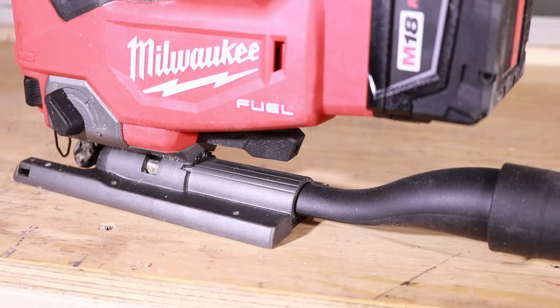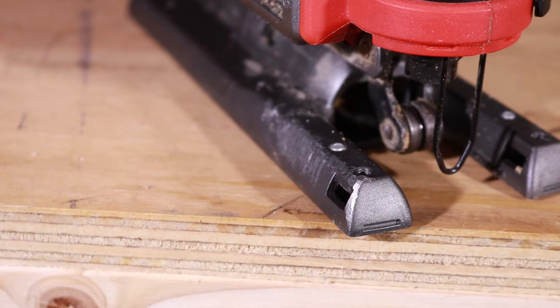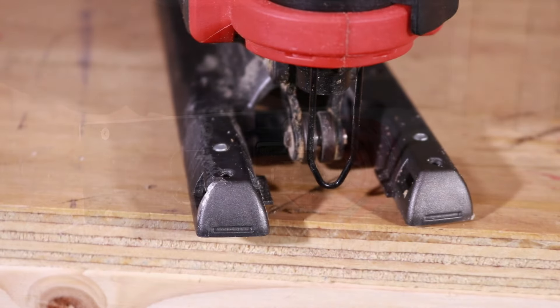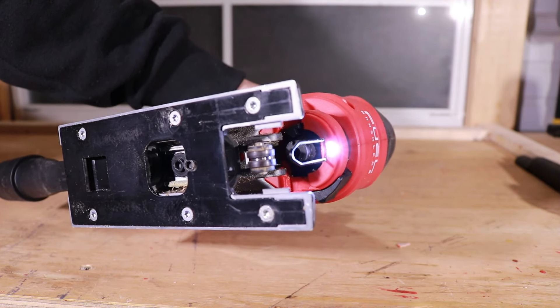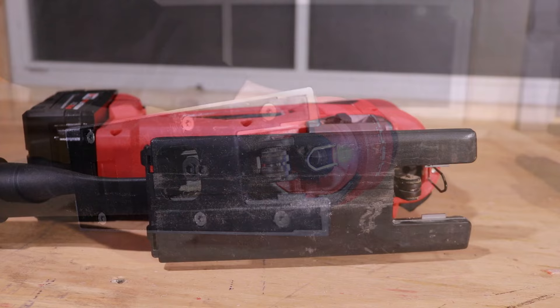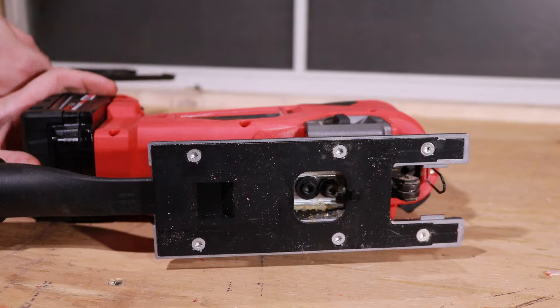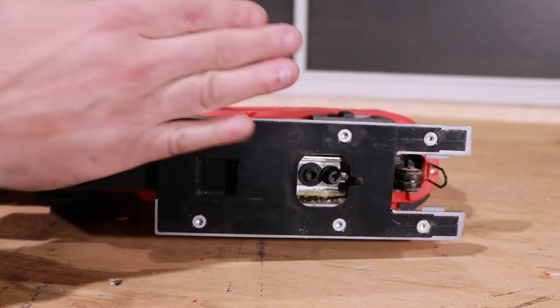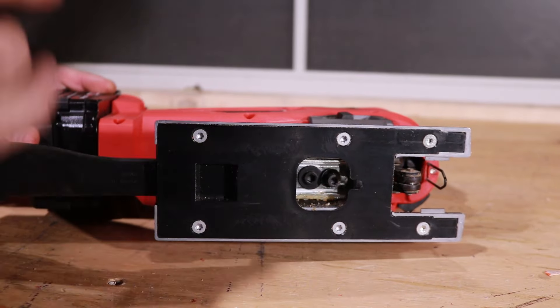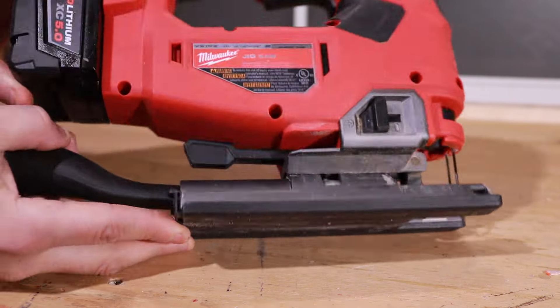If you don't want to use the dust collection, you can use the built-in blower — it pushes debris right out of the cut line. You also have an edge guide that you can insert, screw down, and it's good to go. The LED light is right up front; as soon as you pull the trigger it turns on and stays on for about 10 seconds. You also get the no-mar removable pad. Honestly, for some reason the no-mar pad on this one scratches and scrapes a lot easier than just about any other jigsaw I've used — the plastic is just a lot softer on this.